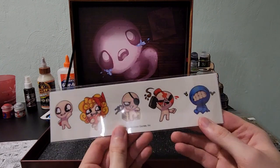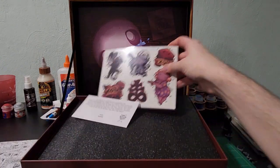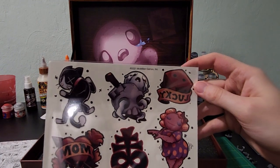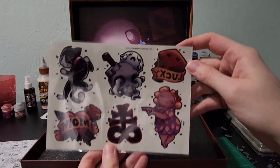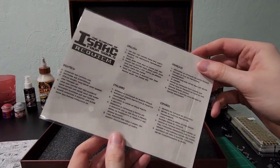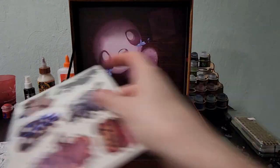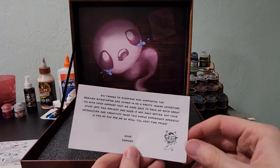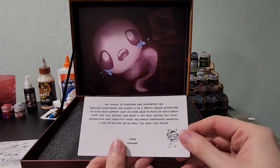Hopefully there's no glare — I'll show this again real quick. These stickers? Or maybe tattoos? They are tattoos. Very cool. And of course, a nice little message from the creator of Binding of Isaac.